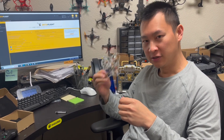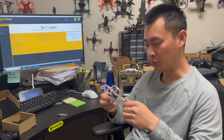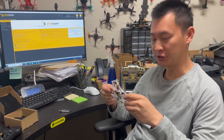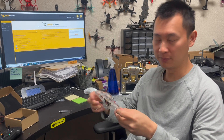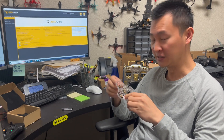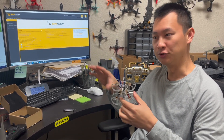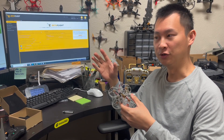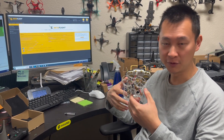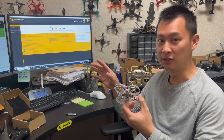Hi everyone, this is Calvin. Today I'm going to show you one issue that our customers always bring up, which is the motor not starting up. I think overall it's just a settings problem, because our motors use very strong magnets. If you flash the firmware — for example, change to BLHeli-S or other firmware — you might mess up the settings and it's not going to spin up correctly.